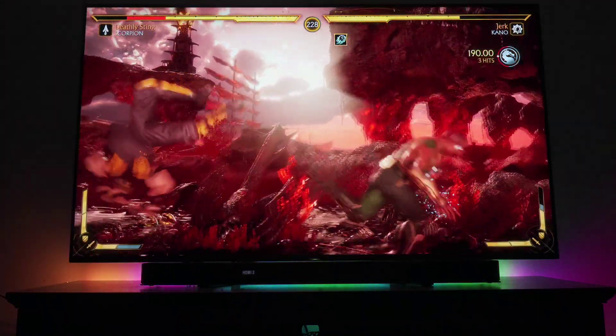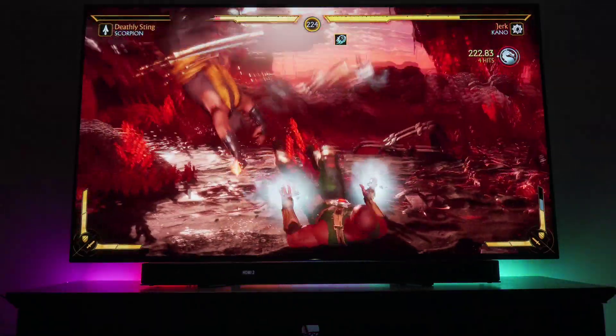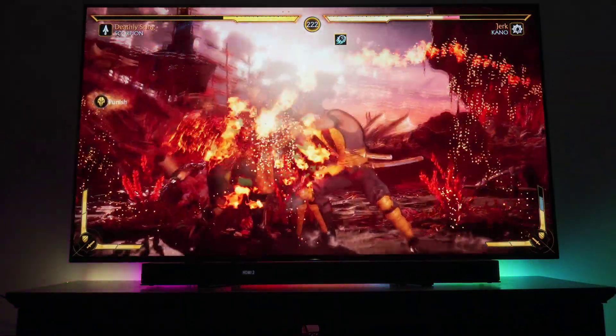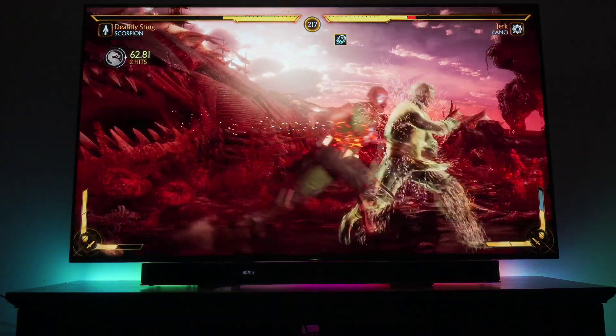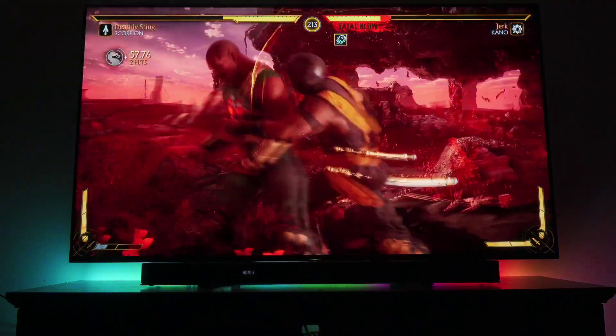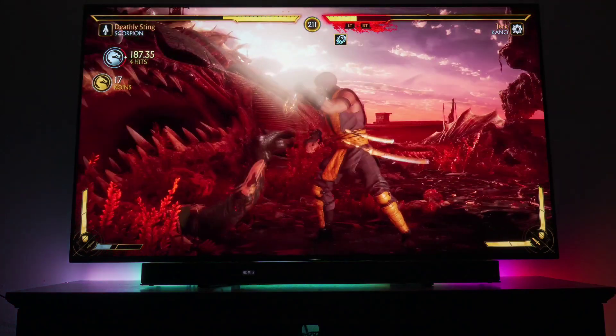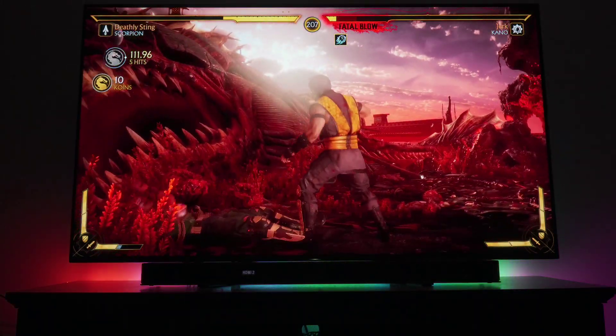You have Auto Motion Plus, which basically applies a soap opera effect in game mode without any of the added input lag. Traditionally you'd have to turn off all picture processing to avoid extra input lag, but this is the best solution out there for responsive gaming. I can't speak highly enough about Auto Motion Plus.